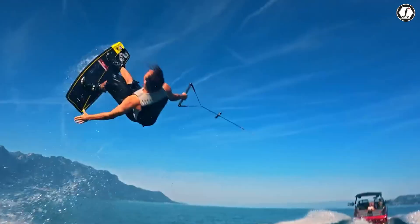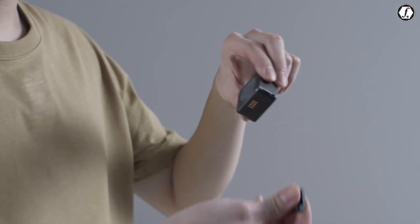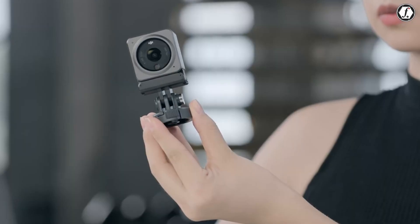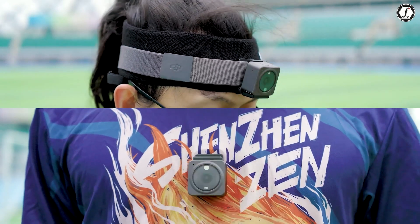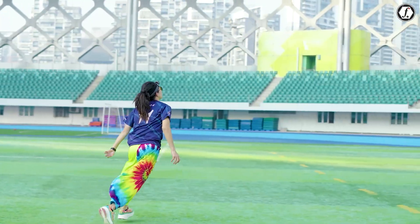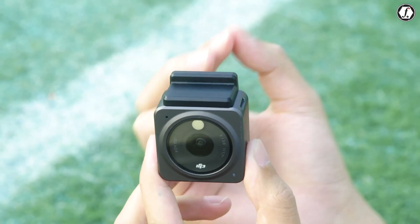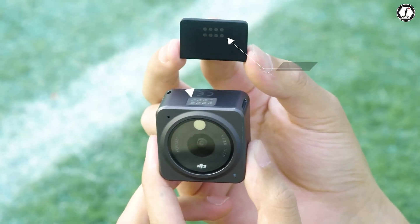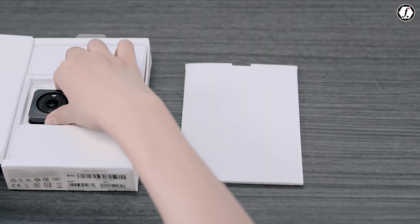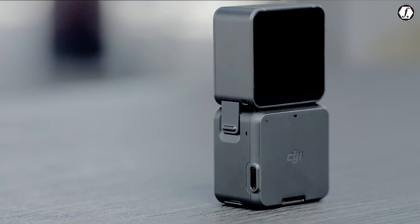The excitement around the Osmo Nano is not just about its specs, but also about the potential it unlocks. By combining ultra-lightweight design, fast charging, strong stabilization, modular flexibility, and competitive pricing, DJI is entering a space that has been dominated by smaller players like Insta360. If DJI executes well, the Osmo Nano could shift consumer expectations and even push competitors to rethink their strategies. For creators, this competition is a good thing, as it leads to more choices and better value. These small design choices reflect DJI's deep understanding of user needs, and it will be interesting to see how these translate in real-world performance.